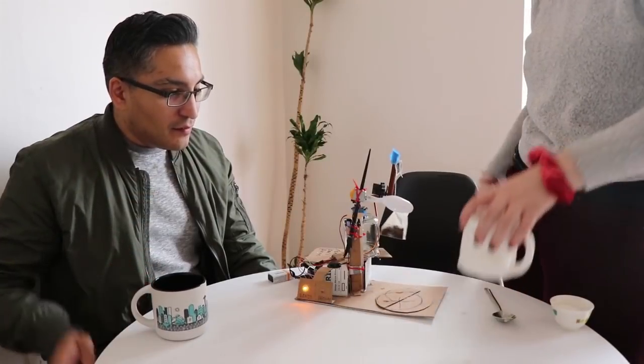Basically I built this at nine o'clock at night last night, so I was like, oh man, Frank's coming over — I gotta really impress him. It's all good fun.